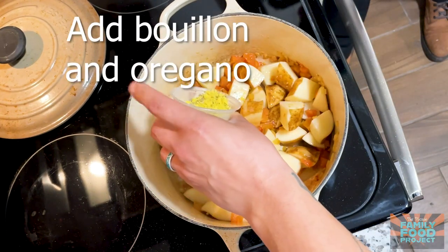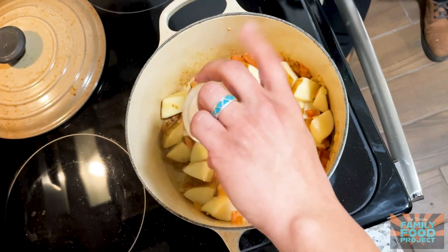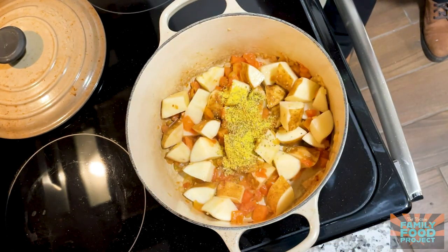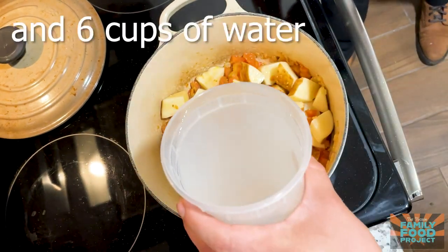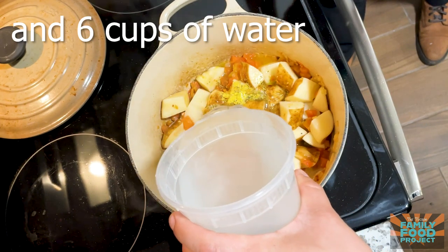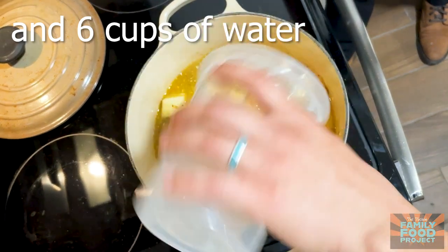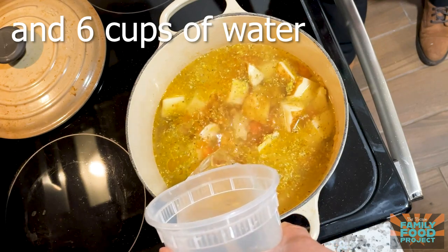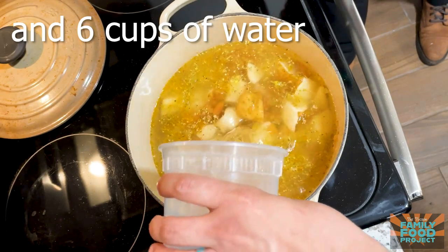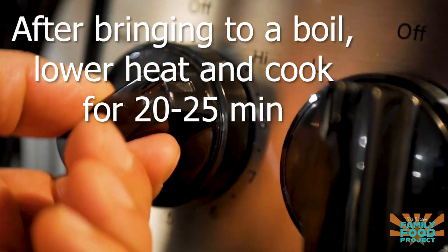Along with our potatoes, we're gonna add our bouillon and oregano, as well as six cups of water — which is this filled one and a half times. We'll bring this to a boil and then raise the heat to high.